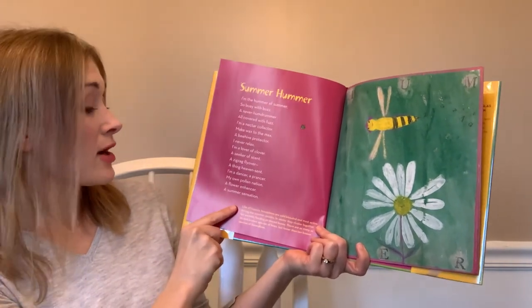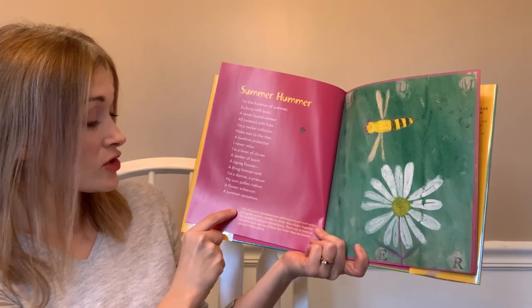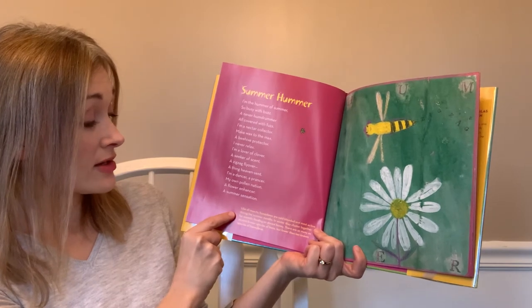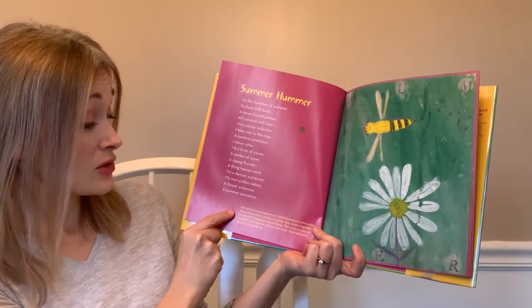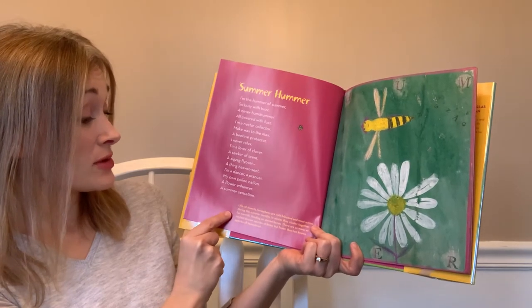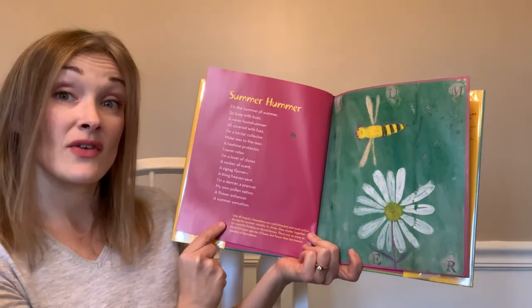Like all insects, honeybees are cold-blooded and most active during the summer months. In winter they cluster together for warmth, feeding on stored honey. There are as many as 20,000 known species of bees, but fewer than 10 known species of honeybees.